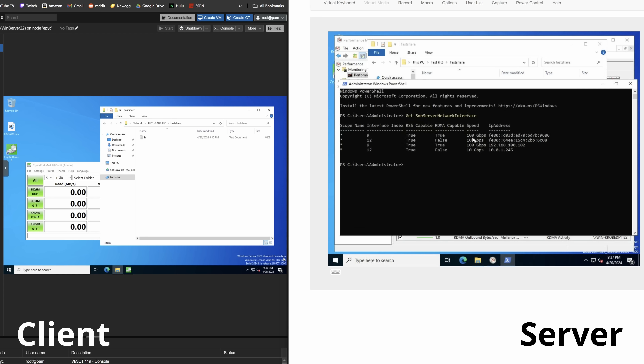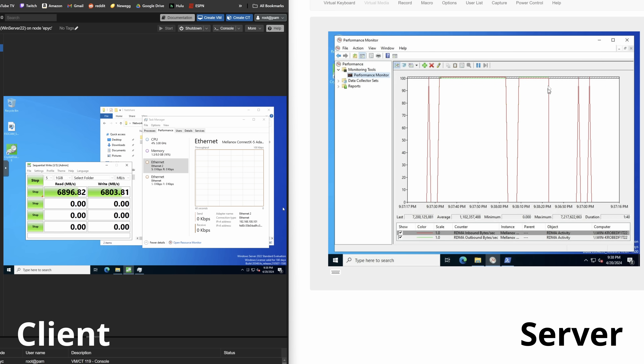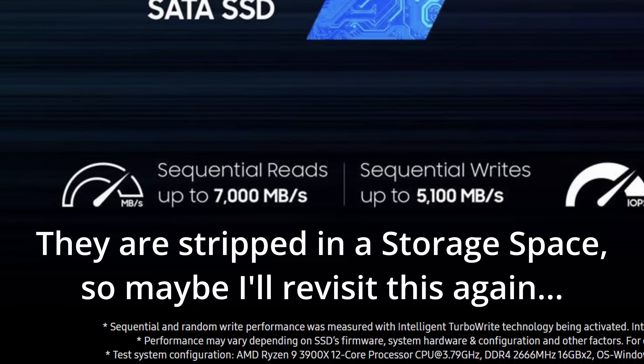For the most part, SMB Direct is built into SMB on Windows. As long as you're running a compatible version of Windows and network cards that support RDMA, you should be able to get it up and working. To give this the best chance, I set up two Windows Server 2022 systems, slapped the ConnectX-5s in there, enabled SMB Direct on both, created an SMB share on an NVMe pool, and tested our speeds. Nearly seven gigabytes per second, which comes out to around 55 gigabit — bottlenecked by the speed of the NVMe drive.